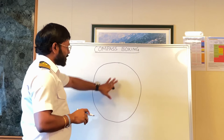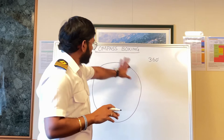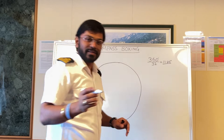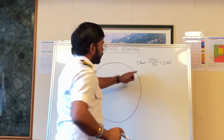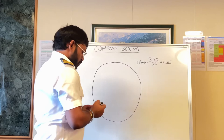So this is a circle, which is 360 degrees, and as I said there are 32 points in this circle. This comes to 11.25 degrees per point — you can do the maths. So 1 point is equal to 11.25 degrees, and we have 32 points like this. So this compass has been divided into 32 points altogether.